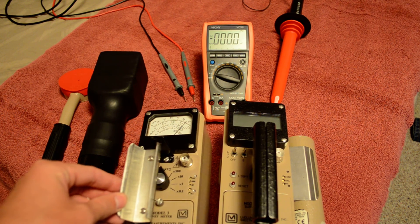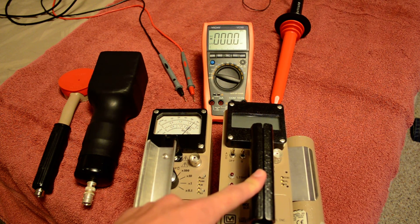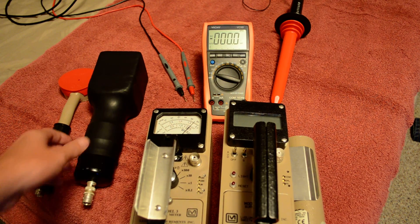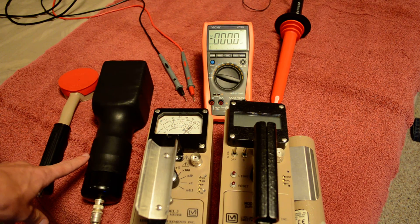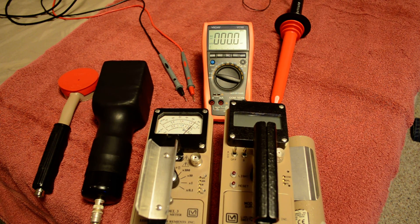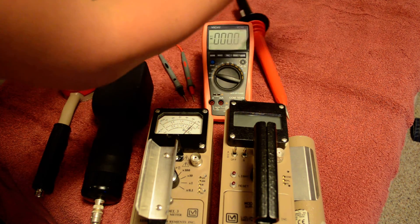First, let's check the Model 3. This should be set at 900 volts, and the 2241 should be set at 650 volts. I use the scintillometer and the pancake probe with the Model 3 — both are recommended at 900 volts. It's a range you can use, but the recommendation is 900 volts.